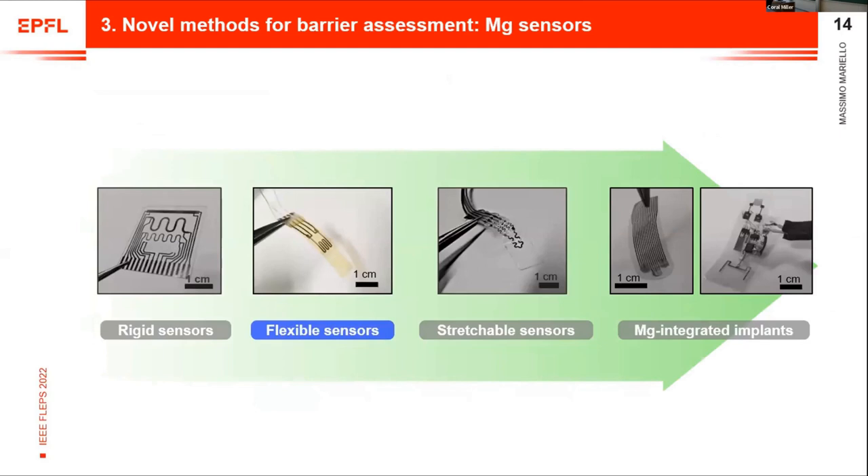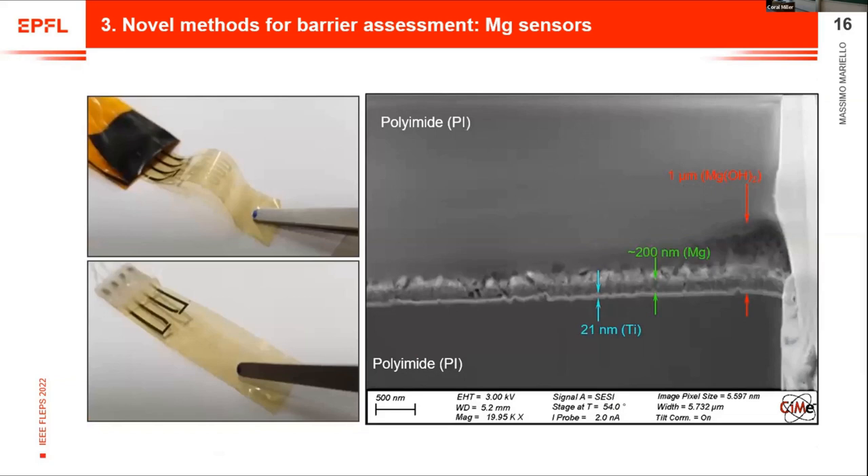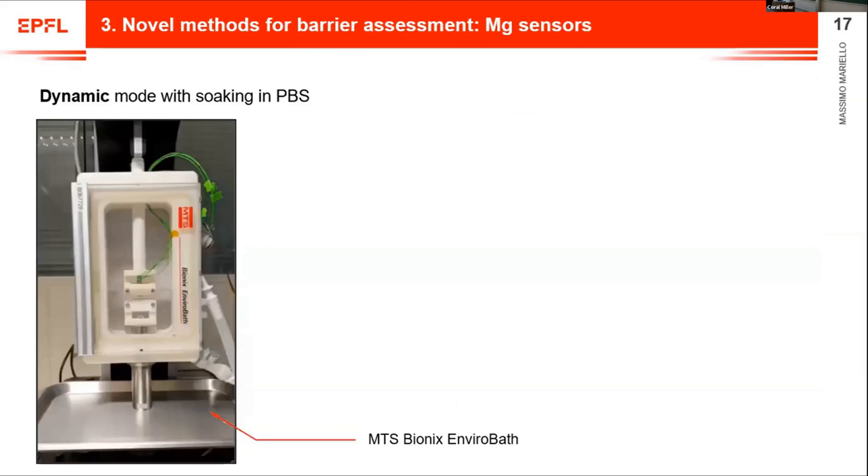Now let's move to the flexible sensors. We wanted to add mechanical loading as an additional parameter. In this case, we have magnesium patterns of varying width depending on the design, with inert interconnections, all embedded in 10-micrometer-thick polyimide — the most common polymer used for biotronic implants. Here you see the sensor after corrosion of the magnesium, which becomes transparent as hydroxide. The cross-section shows polyimide on both sides and the magnesium becoming porous, especially in certain areas — typical of magnesium hydroxide.